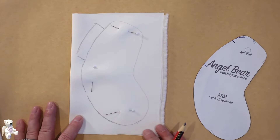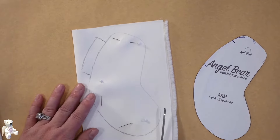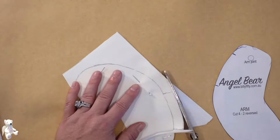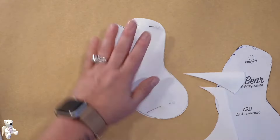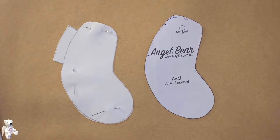I like to put some pins in when I'm cutting to hold the two pieces together, and then cut around. So we've got our little extra flap for when we need to hand stitch the back area closed.